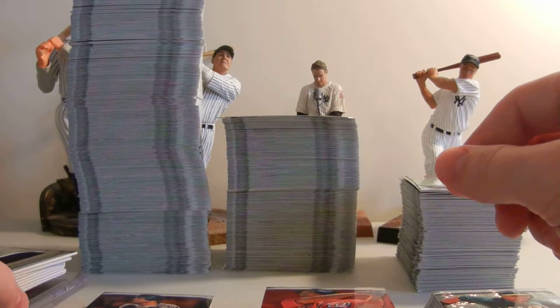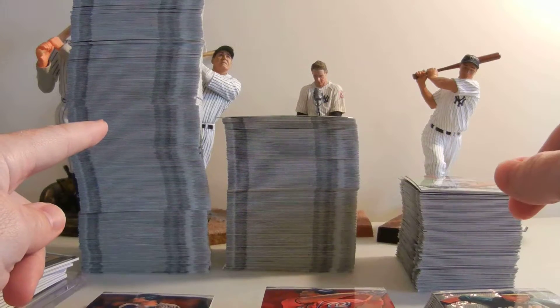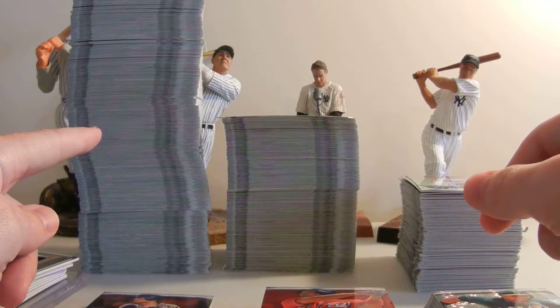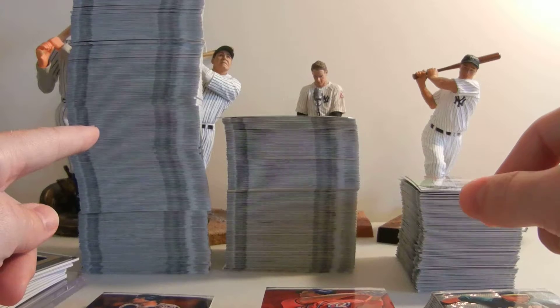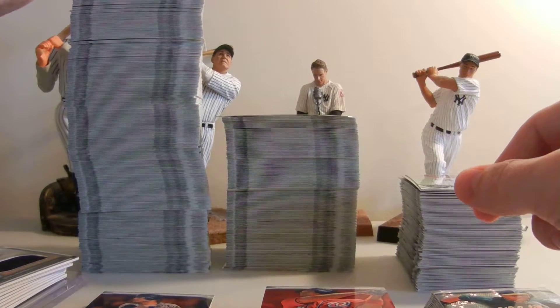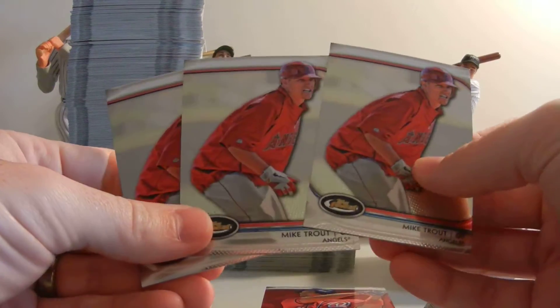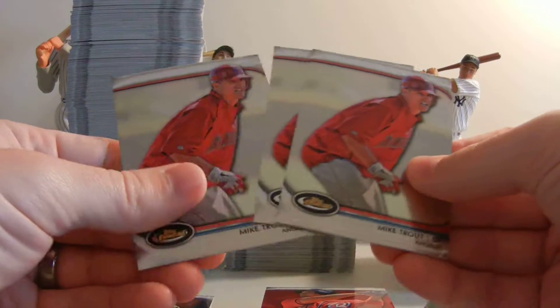So let's get started. What you see right here that I'm pointing to are all of the base cards in 12 boxes — it goes out of the screen. Favorite pulls out of the base are the Trouts. Out of 12 boxes, we pulled three Trouts.